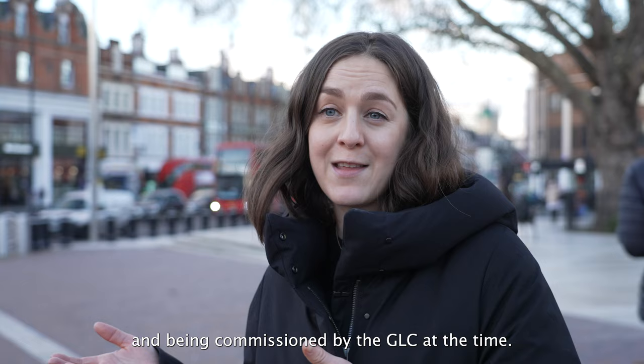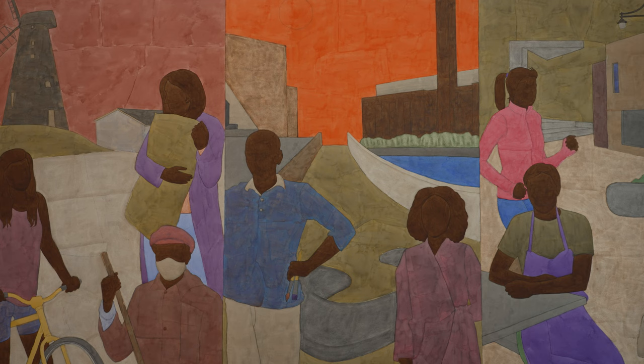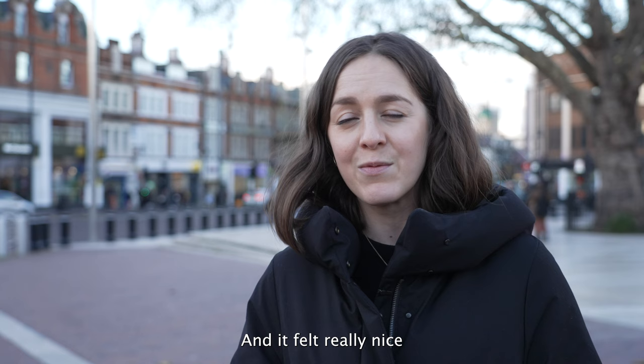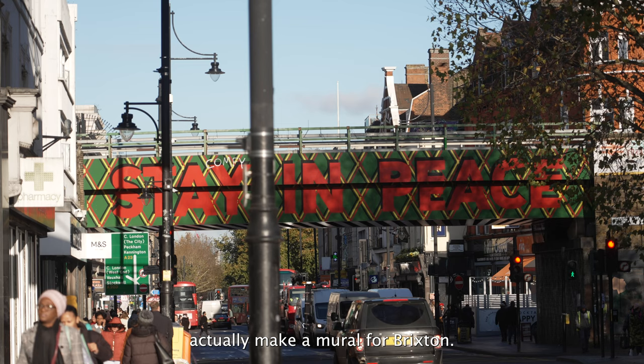Being commissioned by the GLC at the time, it felt like although Shanti's work is deeply meditative and very peaceful — really beautiful and sensitive — it also is really, really political work. Shanti's been on the list for the Brixton mural programme right from the very beginning, and it felt really nice to have a full-circle moment, having one of those original artists who totally informed the programme actually make a mural for Brixton.